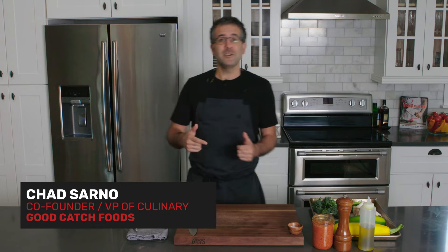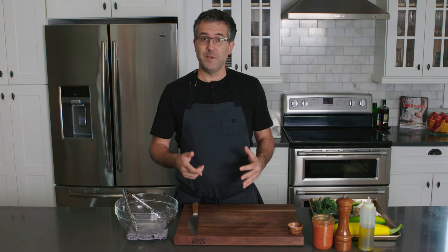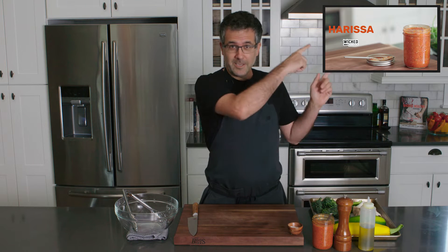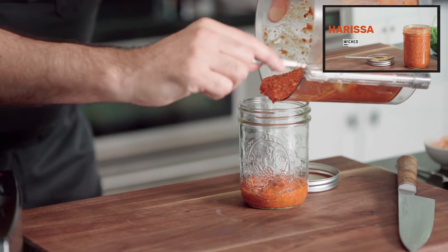Welcome to another episode of Wiki Kitchen. Today we're going to do harissa grilled veggies — very simple when you have the harissa made, so be sure to check out this link to make the harissa before you start this recipe. You can buy store-bought harissa, but this one is so nice.